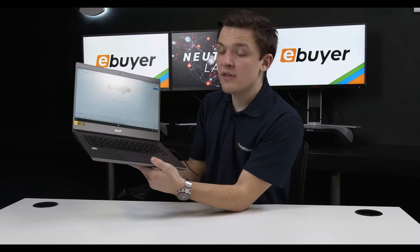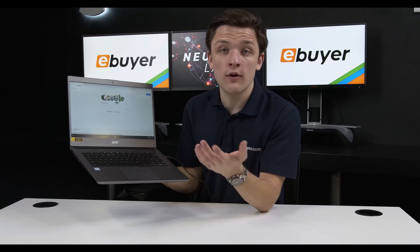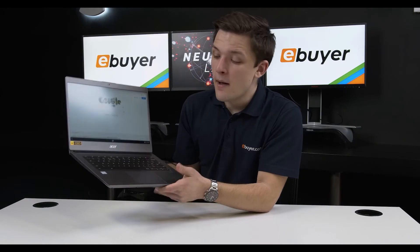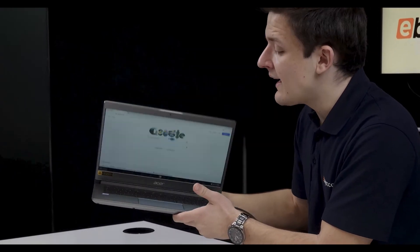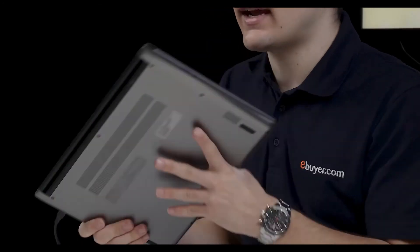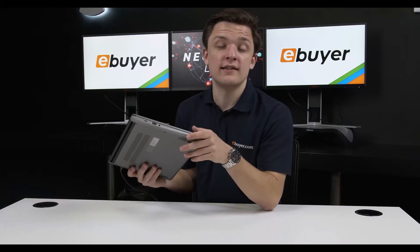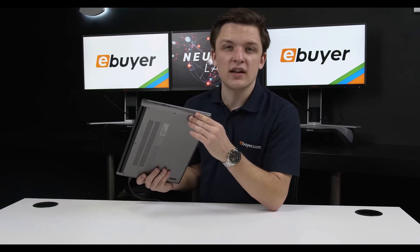It's ready to go, and with more than ever being done in the browser — not only with Google's online suite of Docs applications but also OneDrive 365 and Office 365 — this device really does help you get that work done nice and easily. Build quality is pretty good as well, and the versatile USB-C ports, which not only include the power connector but also a USB-C data port on both sides of the device, mean it's super versatile.